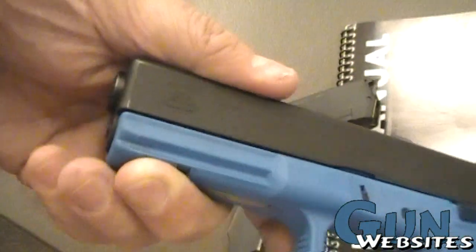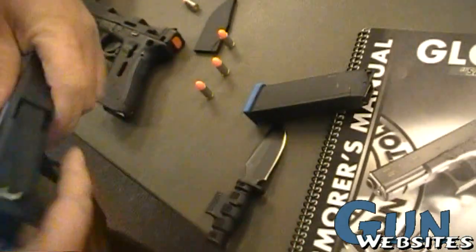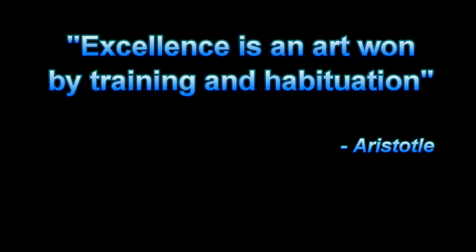Unfortunately these are only sold to military and law enforcement, so we don't get to take a look at these too often. Here's a quick look at a training Glock. Thanks for watching.